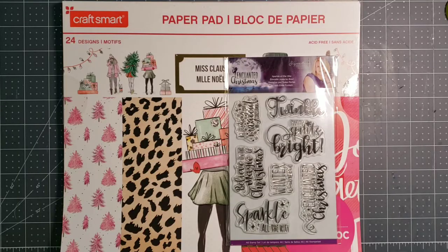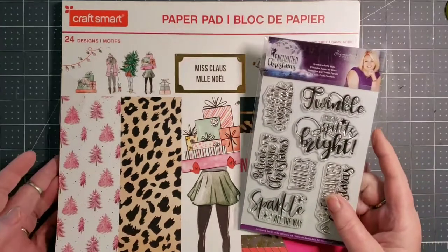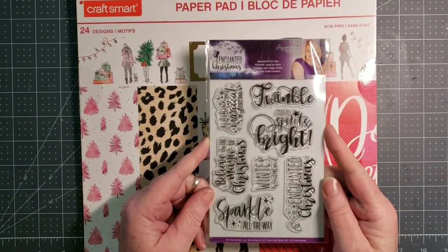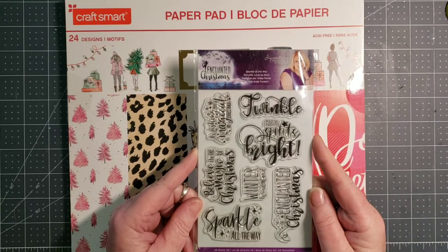Here are some of the items that I have used to create my gift box and my card. The paper pad is a hot buy from Michaels by Craftsmart and it is the Ms. Claus. And then I also used this stamp set from Crafter's Companion, which is part of the Enchanted Christmas Collection.